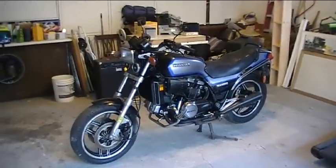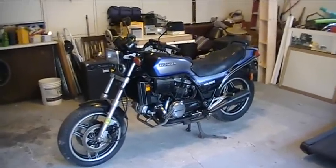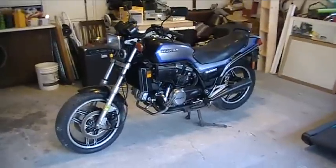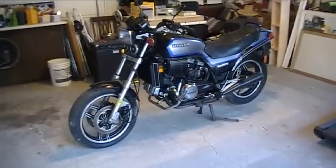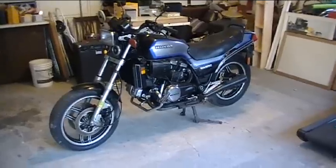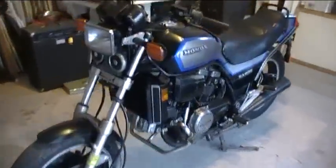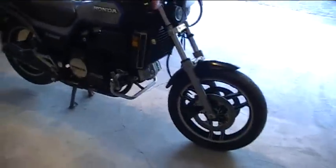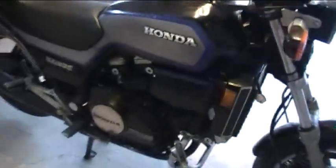Here's my 1985 VF700S Honda Sabre that I just picked up for 500 bucks. It's not running but it will turn over. It's been sitting at a motorcycle shop and been picked of a few parts here and there, but it's a good bike.